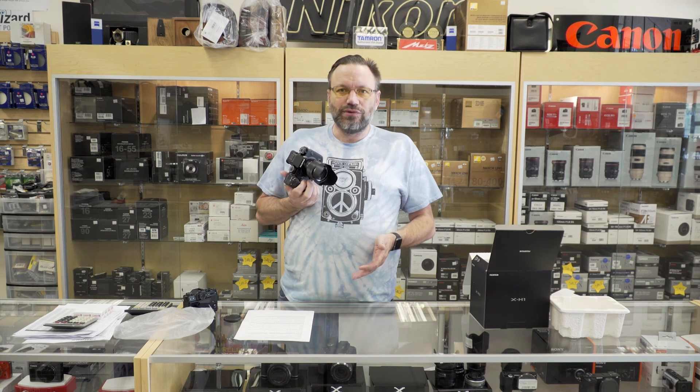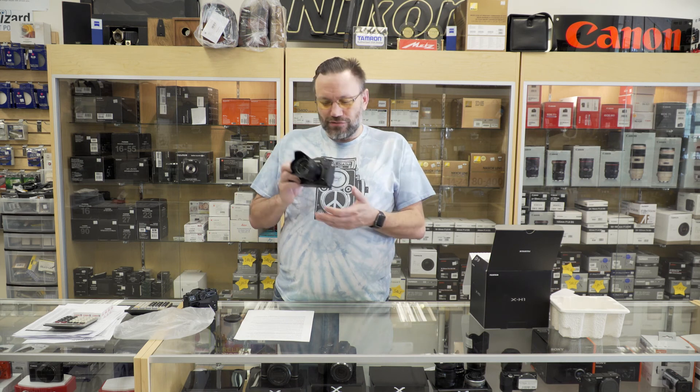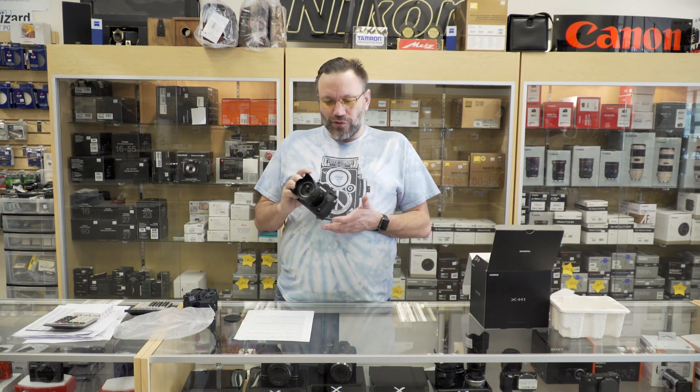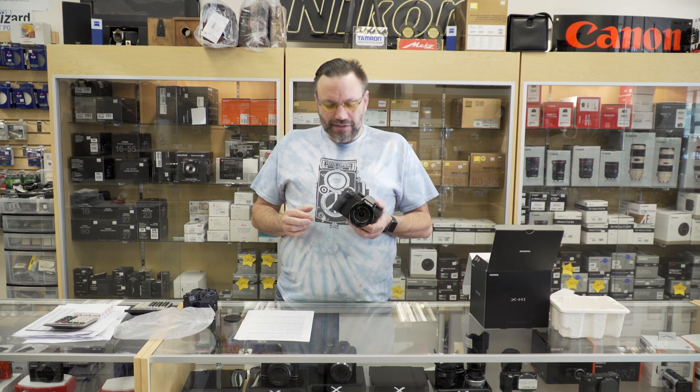I'm going to play around with it today and put some images up on the screen for you through the magic of editing. I just really love the way this camera feels. This was one of the biggest things that held me back from Fuji in the beginning because I didn't like the grips. But this has a beautiful, beautiful grip, and for just under $2,000, I think this is going to be an amazing, amazing camera.